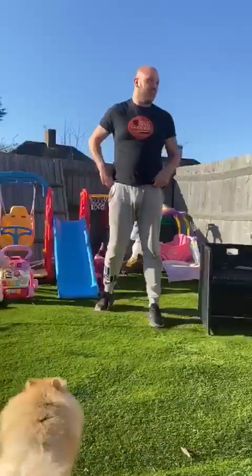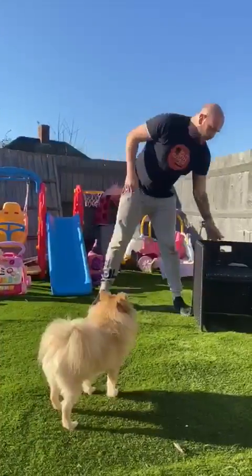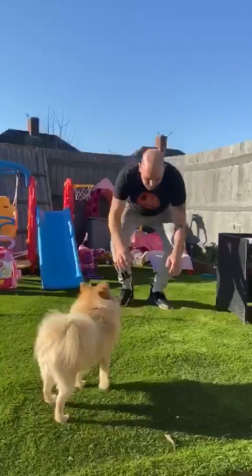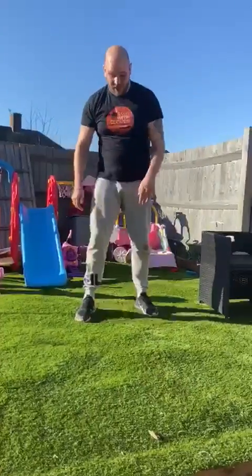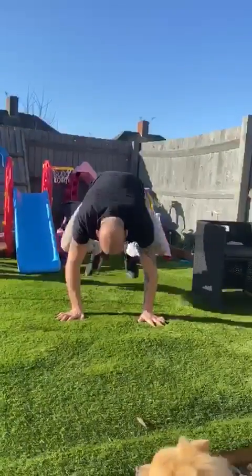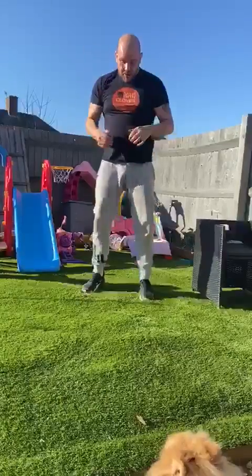And the next one — everyone's favourite, you've got to love a burpee. So burpee, jump up — about ten, fifteen. Again, burpee, jump up.